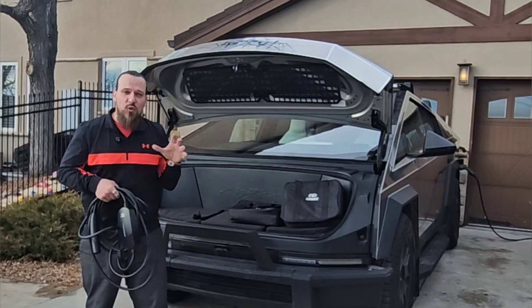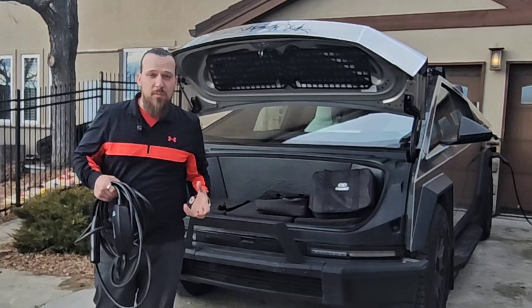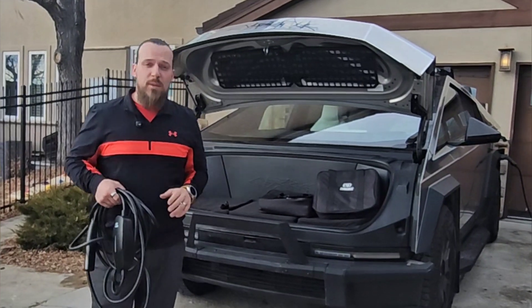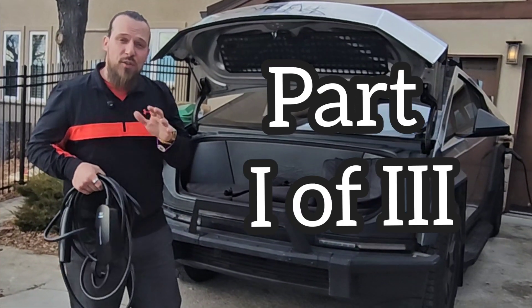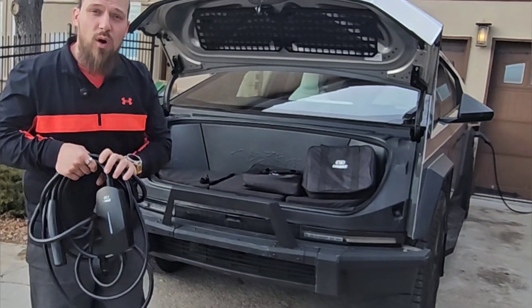Today's video I'll be talking about chargers for your electric vehicles, but as to not drag this video out for 20 or 30 minutes, I'm going to split it into three parts. This will be one of three where I'll talk about specifically chargers for your home and with that, type 1 chargers.